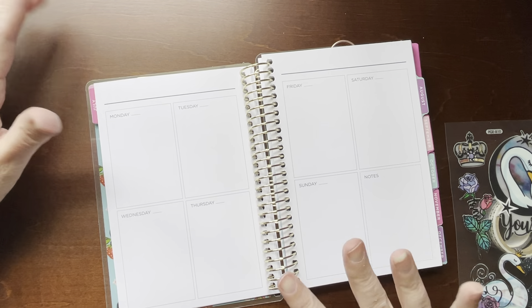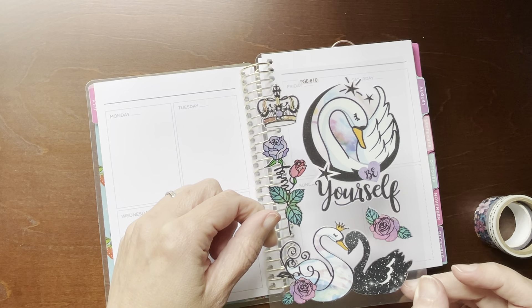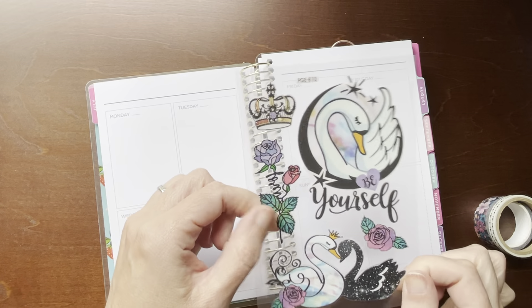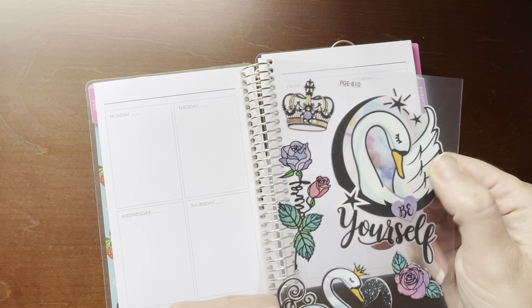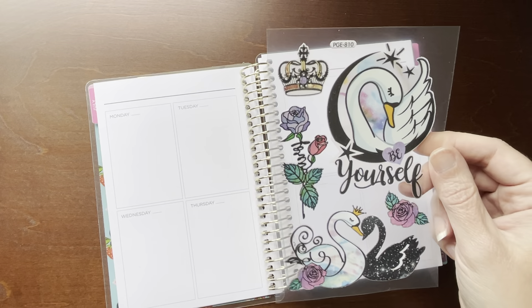That's kind of like my catch-all on-the-go purse planner, or whatever you want to call it. I wanted to use these stickers that I got yesterday from Hobby Lobby on clearance. I think they were like 79 cents or 62 cents for this one little sheet. They're kind of raised a little bit — cute little swans that say 'Be Yourself,' with a little crown and little flowers.